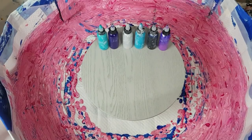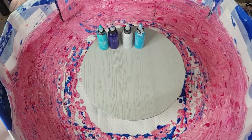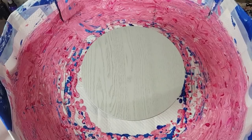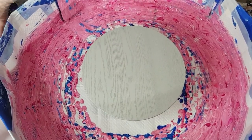For my last placemat I'm going to do reds, because I haven't done much in the way of reds — maybe red, black, and silver — and hopefully I won't get too much pink. All right, let's get going!